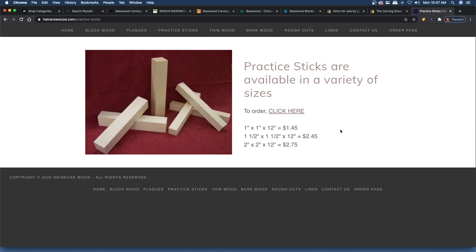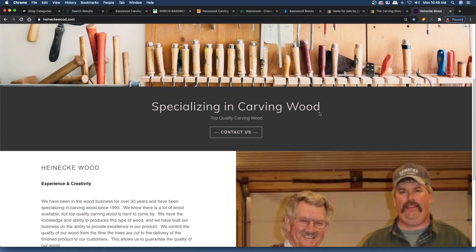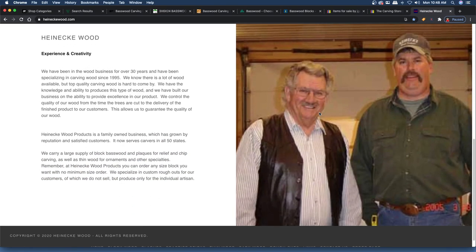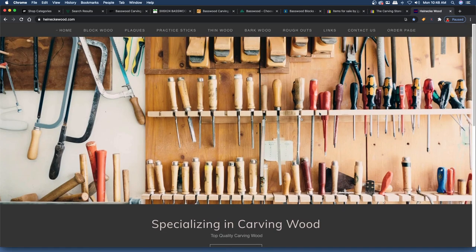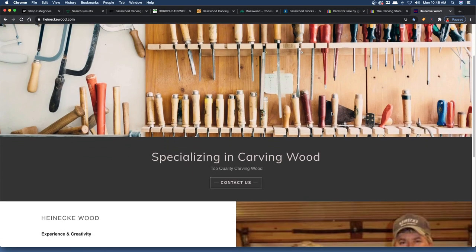Another place I get wood sometimes is carving shows. If you go to carving shows — and I'm sure they'll be starting back up soon — you'll see guys there selling carving wood. Most of the time it comes from Heinecke. So that's a good place to look for wood once the carving shows start back up. I've always gotten a couple of really nice blocks at carving shows, and it's always been really nice and soft.